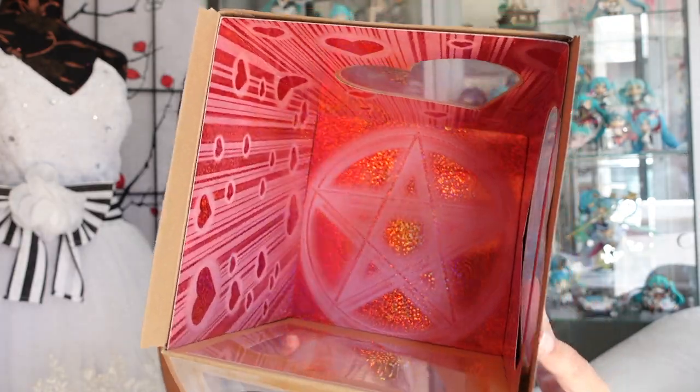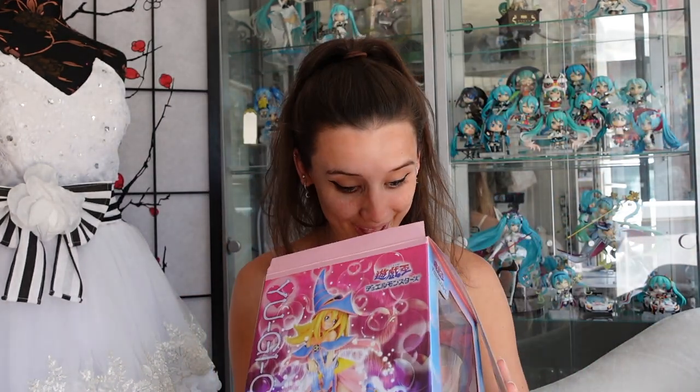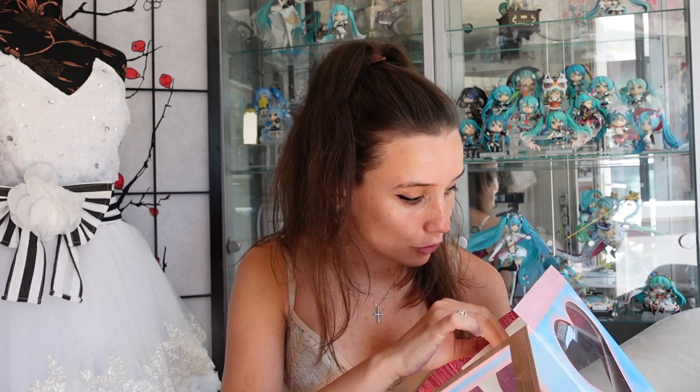Before I show you the blister pack, I'm going to show you the inside of the box. I don't know how well this is going to pick up on camera, but it's super cute and super glittery. It's got the little pentagram seal that she is summoned upon — it's super cute. This has to be one of my favorite box interiors; they've just gone above and beyond. With some editions you get a postcard and a Kuriboh keychain, but I got the second edition re-release so she didn't come with those.